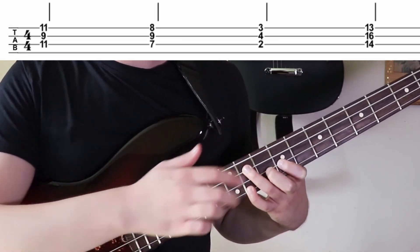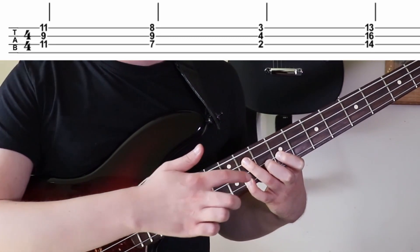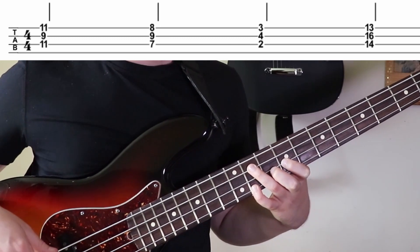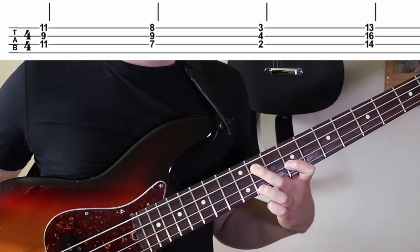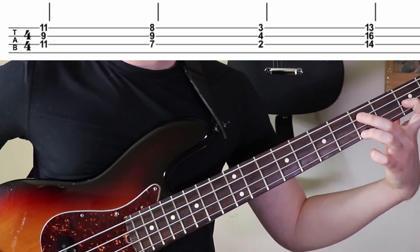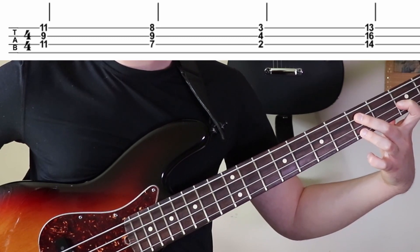Then we're going to do the 9th fret on the D string — that's the minor third. And the pinky is going to be the 11th fret on the G string — that's going to be your minor seven. You could also finger it with your ring finger on the high note, but I think it's probably not as good technique, especially if you're down in a lower register doing the same shape. You really want to use your pinky because then you don't have to stretch as much.